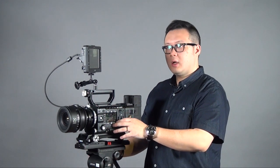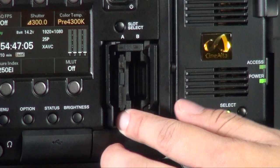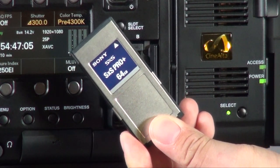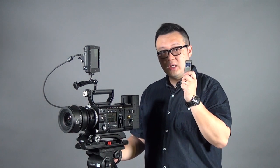Now talking about the media — there are two main media types to consider. The first is the SXS card. Sony has also introduced the SXS Pro Plus card, which requires much higher speed. If you want to record XAVC HD 2K or 4K, you must get an SXS Pro Plus card. Your old SXS card can only record MPEG-2 format.